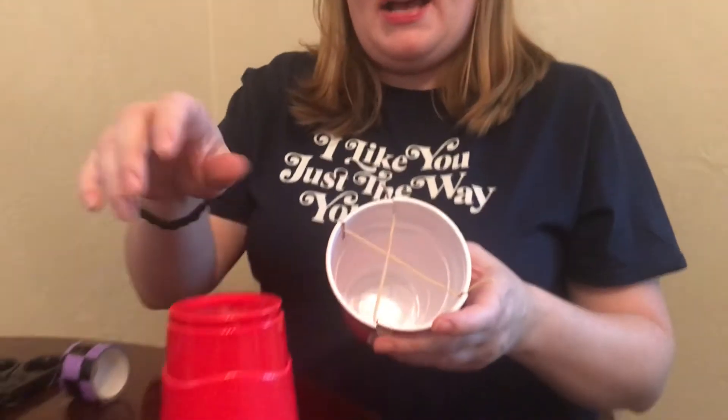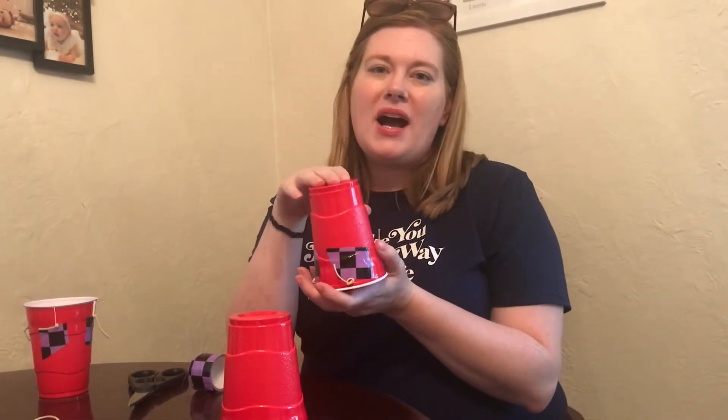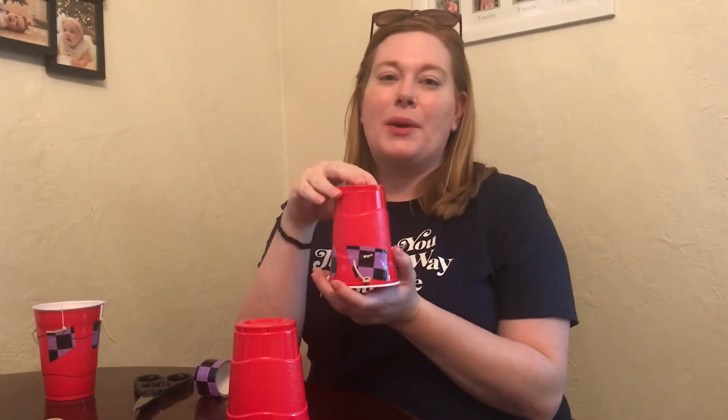Then take your other cup — you can put a design on it if you want to make it a rocket or something else you want to send up into space. Put it over top of the cup with the rubber bands; you'll notice there's some tension. If you press down on it and let it go, it flies up in the air. I didn't press down very hard — I didn't want it to go very far.